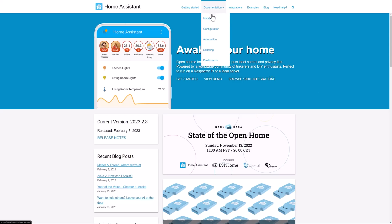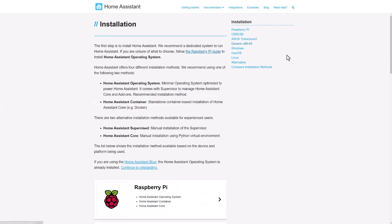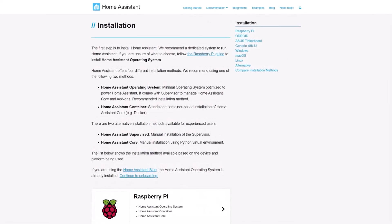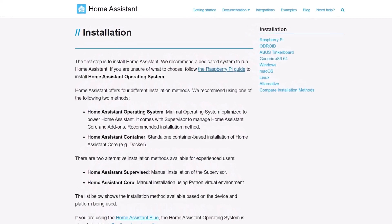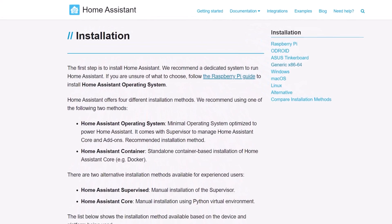Before we get started, there are a few things that I need to explain. Firstly, there's actually more than one type of Home Assistant installation method. The two most popular are the Home Assistant operating system and the Home Assistant container installation methods. The Home Assistant Yellow comes pre-installed with the Home Assistant operating system, and that is also the version that I'm going to be talking about in this video and installing on my Pi and my PC. It's the most common, easy to use and flexible version of Home Assistant and the one that I'm going to recommend to most people.